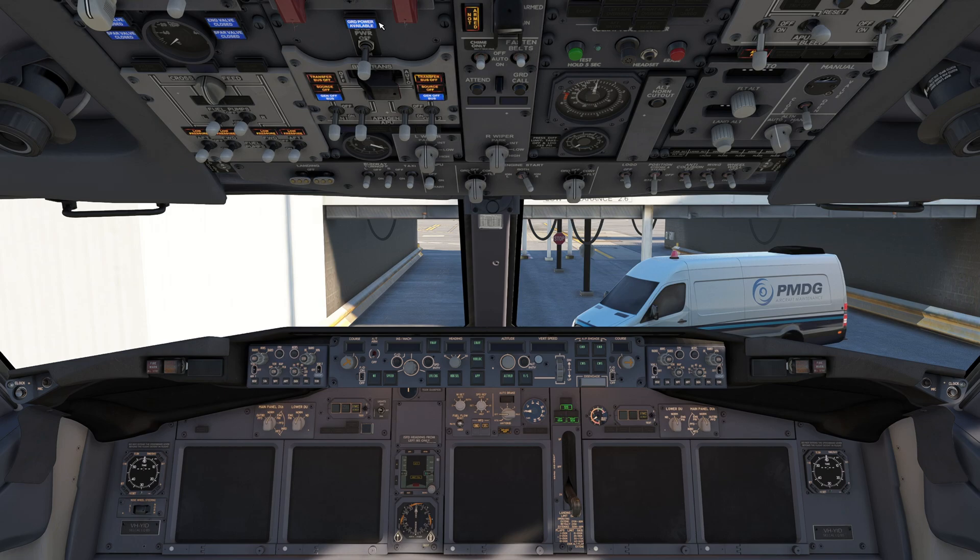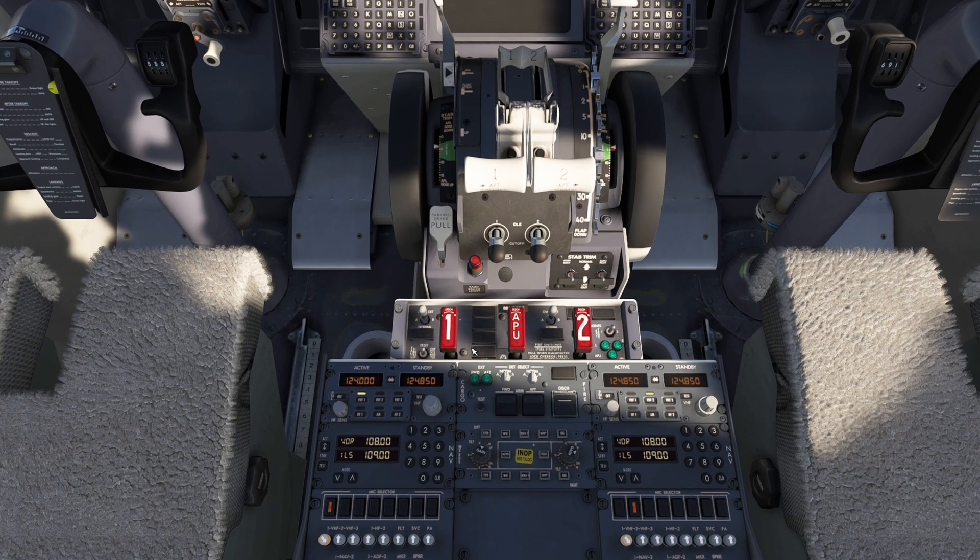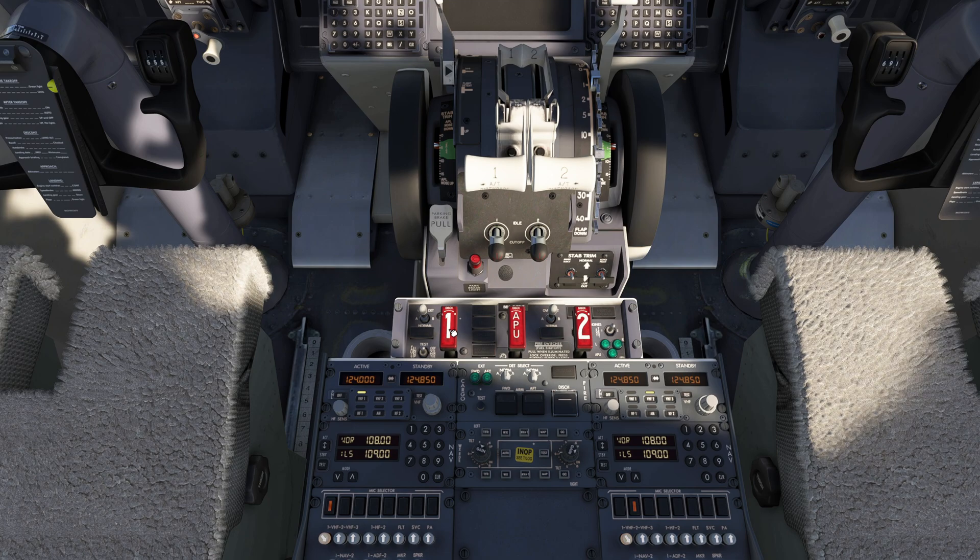Our ground power available light is illuminated, so we can connect our GPU. We can decide if we need to use the APU today, which we will for engine start. So we verify engine fire switches 1, 2, and APU are in.